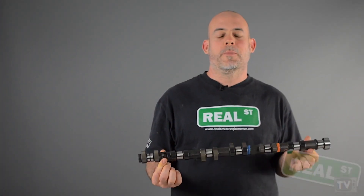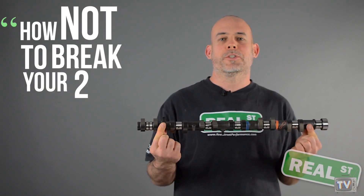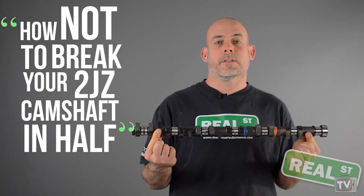Hi, I'm Jay from Real Street Performance. Today we're going to talk about how not to break your 2JZ camshaft in half while you're installing it.